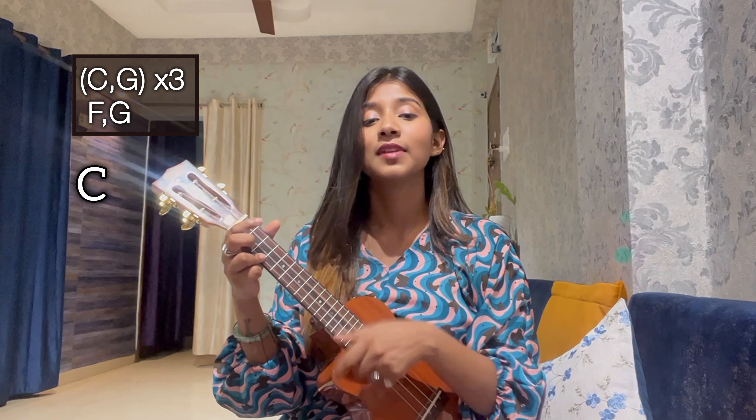F, G, and again C. Bachpan to gaya, jawani bhi gayi, ek pal to humein jeene do, jeene do. Bachpan to gaya, jawani bhi gayi, ek pal to humein jeene do, jeene do. Oh, na-na-na-na, na-na-na-na, na-na-na-na-na-na. Give me some sunshine, give me some rain. Give me another chance, I wanna grow up once again. It's a very lovely and very motivational song.